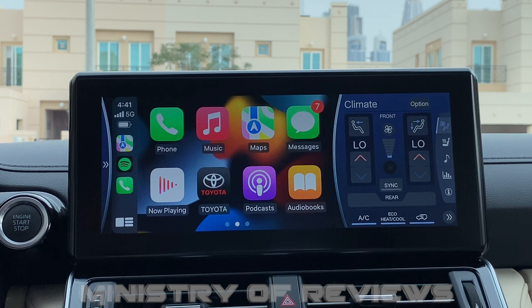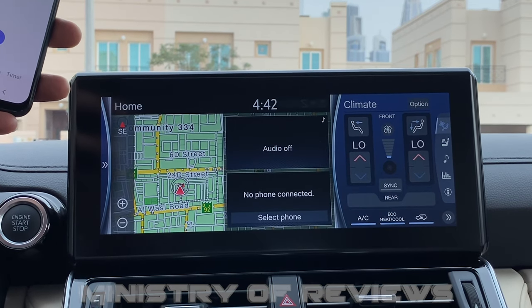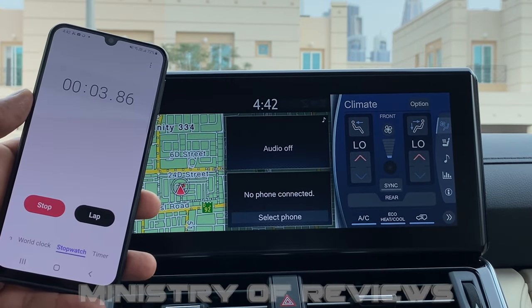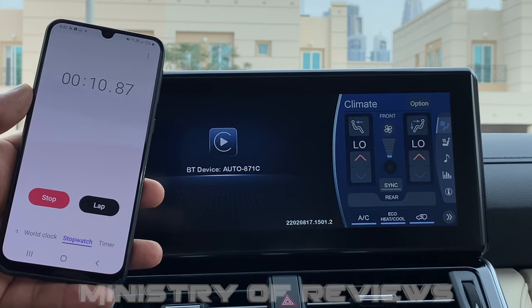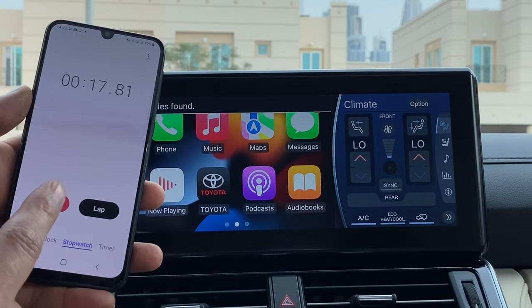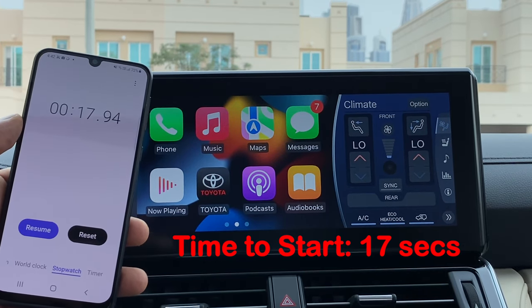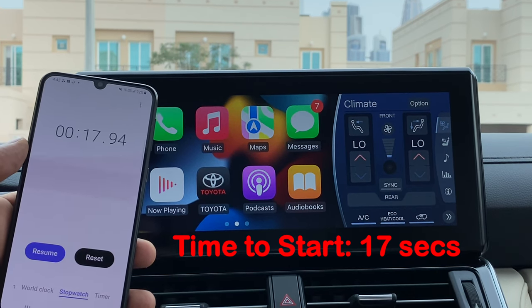The last thing I want to do is run a speed test — I want to see how long the device takes to start when plugged in. I have the stopwatch ready. I'll unplug the device, plug it back in, and start the stopwatch. The fastest device I've tested previously was around 24 to 25 seconds. This device came in at around 17 seconds — extremely fast. This is definitely the new record. Full marks for speed.